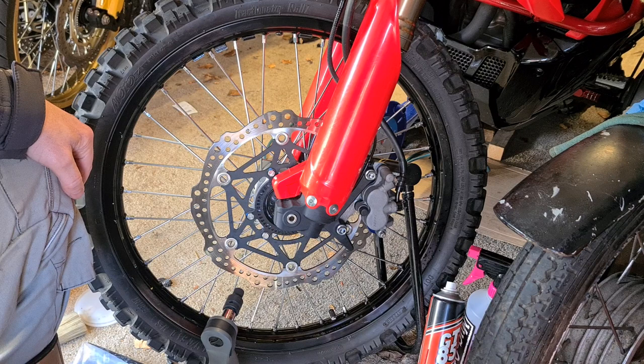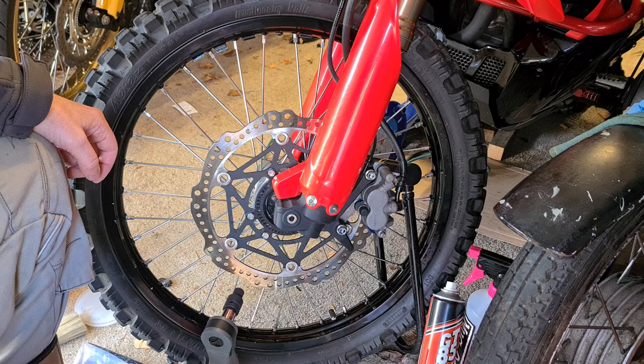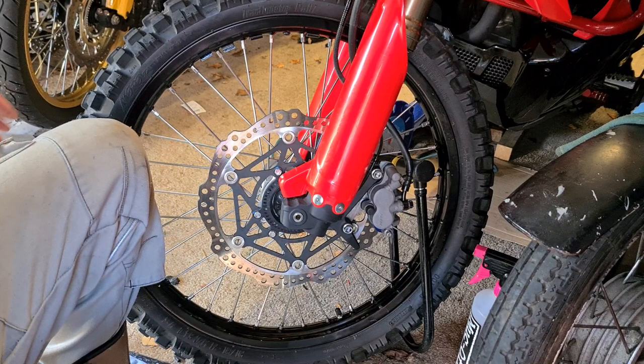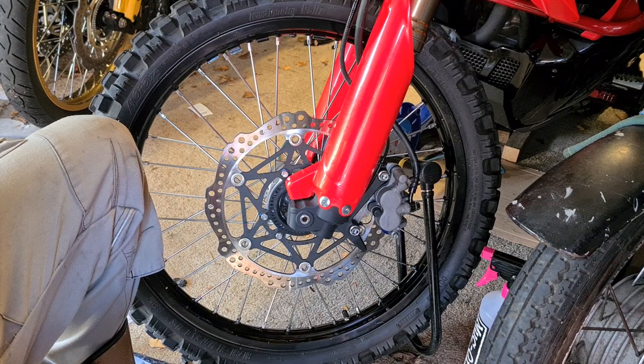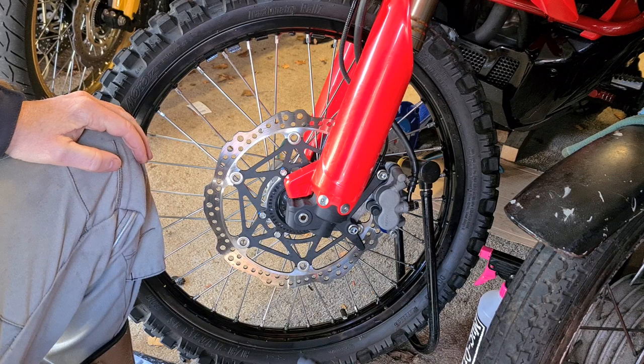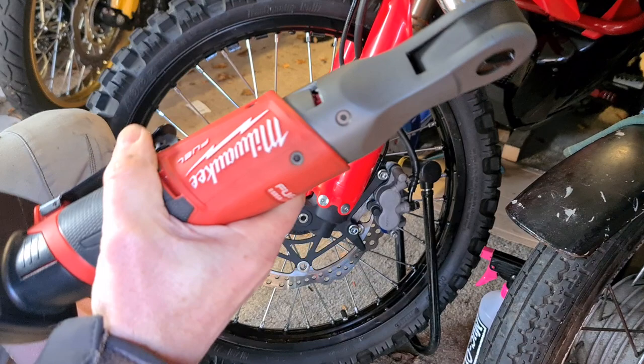Right, a nice little video for you on the CRF300 Rally brakes. If you go green laning or just normal road grime, especially with it being winter, you need to rely on these brakes. They're perfectly adequate I find, but they need to be working optimally. A really useful maintenance tip I've been given is to strip your caliper down - not to its component parts, but somewhere near - and give it the once over. Quite an enjoyable job if you like tinkering.